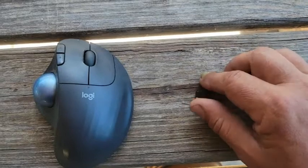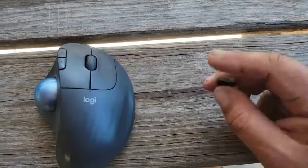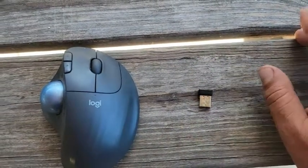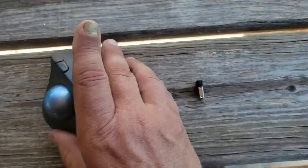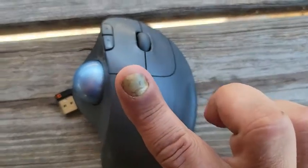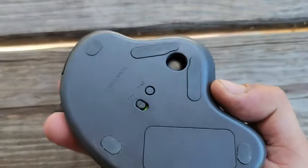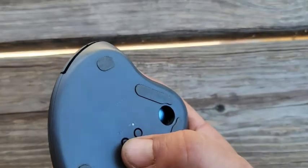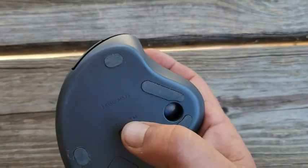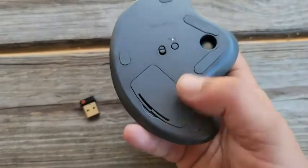The best feature is the USB wireless Bluetooth adapter. You just plug this into a laptop, tablet, or anything with a USB port and it will connect to it. You can see it's blinking because it's not plugged into anything yet — it's trying to find a device. Sometimes you have to hit the button to pair it up, but it's pretty straightforward.